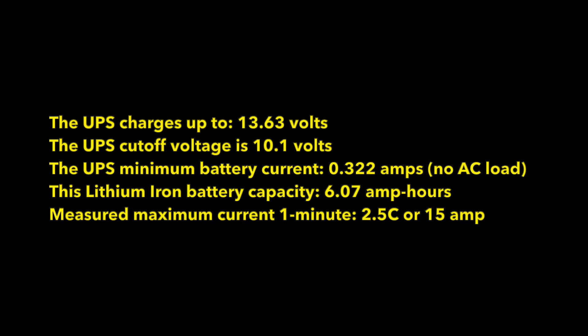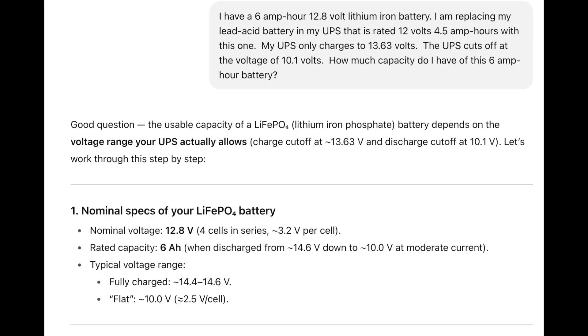Summarizing: the UPS will charge up to 13.63 volts. The UPS cuts off at a battery voltage of 10.1 volts. The UPS's minimum battery current when running on battery is 0.322 amps with no AC load. The lithium iron battery provided 6.07 amp hours of capacity, and I was able to sustain a 15 amp current draw for one minute. I asked ChatGPT what it thought of using the 6 amp hour lithium iron battery compared to the lead acid battery.